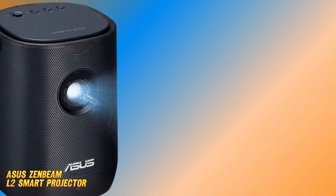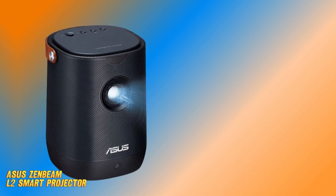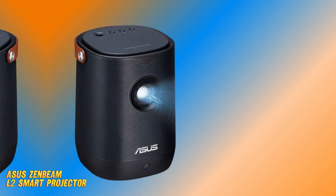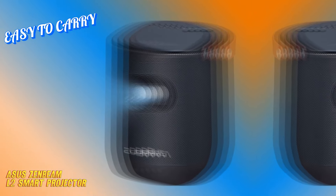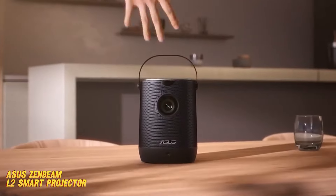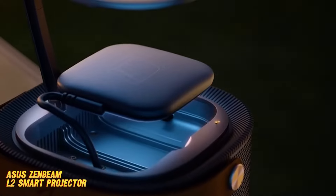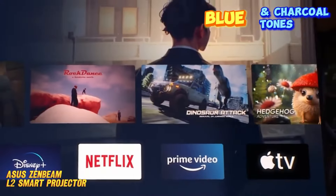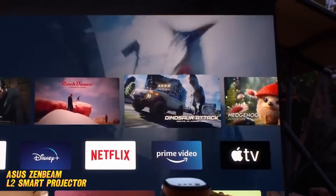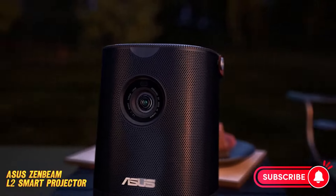The Zenbeam L2 has a timeless elegant design, making it suitable for all environments. Its extraordinary versatility makes it easy to carry wherever you go. Plus, it is equipped with a high-quality leather handle which adds to its luxury feel. The projector is finished in sophisticated blue and charcoal tones, blending into both professional workspaces and contemporary home settings with seamless elegance.